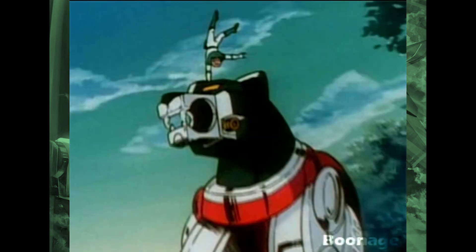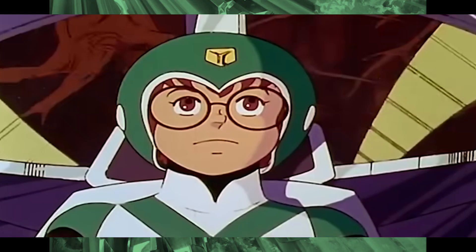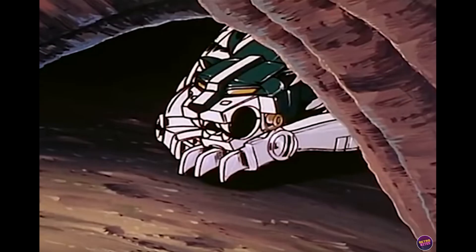The legend of Voltron, defender of the universe, a mighty robot.